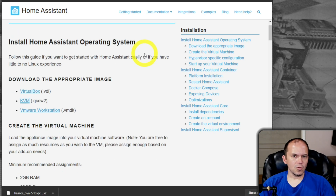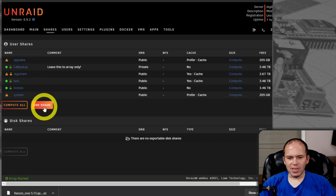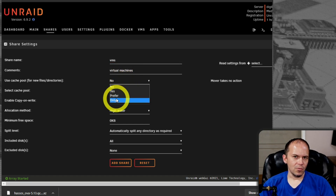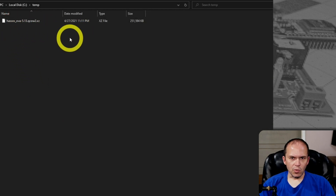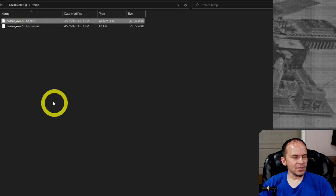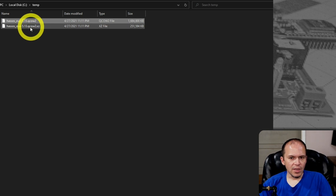Once that's downloaded, keep it on your cache drive. If it lives on the array it'll be slow to boot on that slow spinning drive. Come in here and make some organization — hit Add Share, call it VMs, use only the cache pool, and hit Add Share. Once you've downloaded that QCOW2 file, extract it. You'll get your HAOS file — whatever version it may be. You want that QCOW2 file, not the one with the XZ extension. Paste it over to your VMs share.